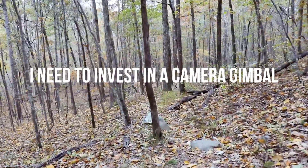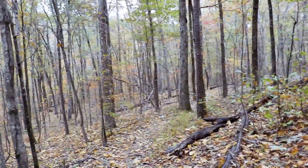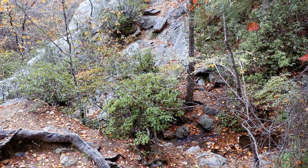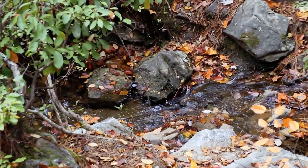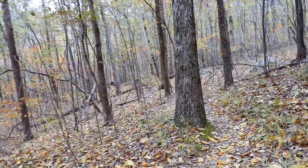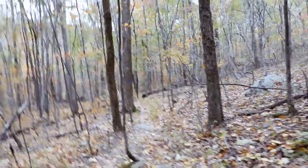I'm on the Blue Trail, traveling north. I came in from the Peavine Falls area. I'm going over to Camp 3. This is probably about a three and a half mile hike over there - something like that. It's not too far.